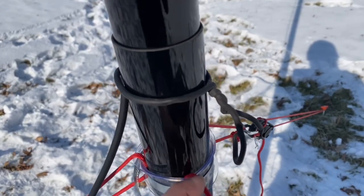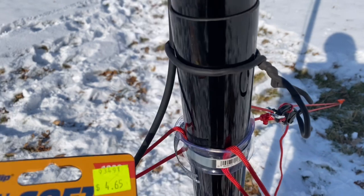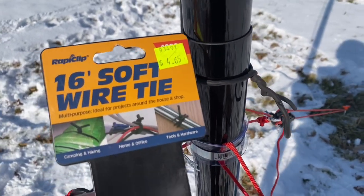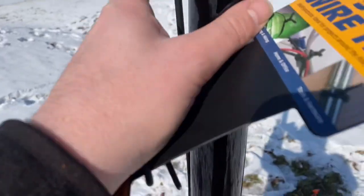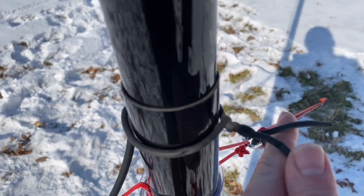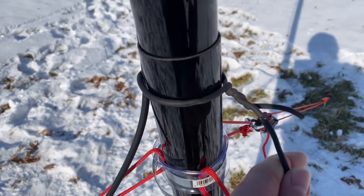To hold things onto the mast, I like using this Wrap-A-Clip soft wire tie. It's basically a twist tie covered in a rubber coating, but the rubber makes it really good at gripping onto the smooth fiberglass, and it's big enough that it's easy to add and remove while wearing gloves.